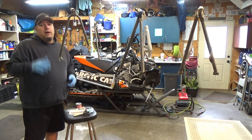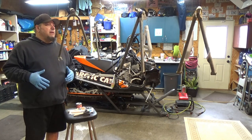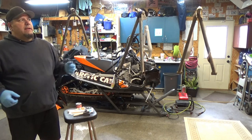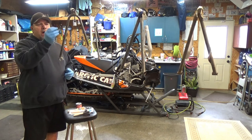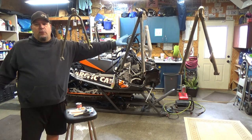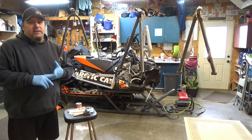Earlier in the video I said I was going to do this the very next day — well, that didn't work out. Some things came up and I had to wait 48 hours. By that time I had quite a bit of rust and a lot of white flaky powder residue on everything, except the aluminum. The aluminum was fine. The steel rusted and also had that white residue on it.